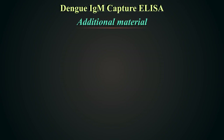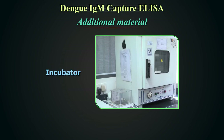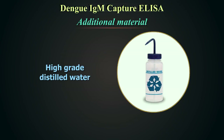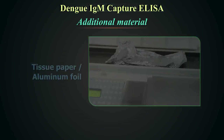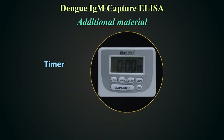Additional material required: microplate washer; microplate reader with 450 nm filter; incubator at 37 degrees centigrade; adjustable micropipette with disposable tips; high-grade glass distilled water; tissue paper or aluminium foil; glass tubes for dilution of sample; and a timer.